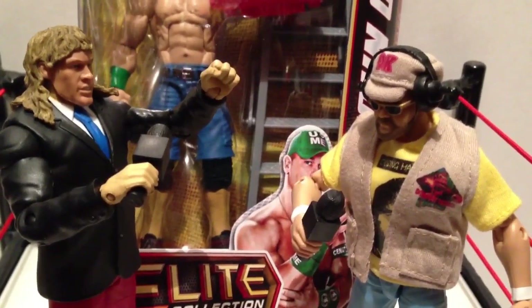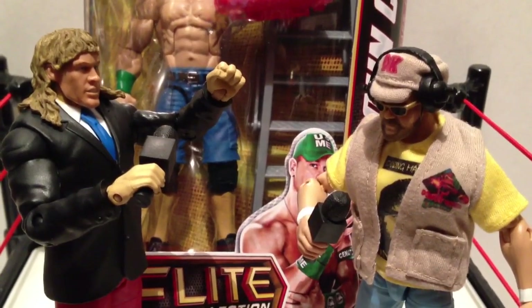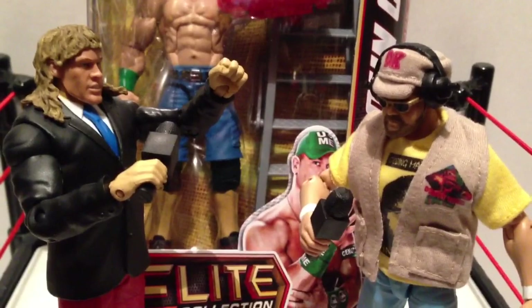Hans von Gruberschmitt, what the fuck are you doing? This is my job. I do these reviews. Get the fuck out of here. People don't want to hear about your John Cena hate. They want to hear about my John Cena hate.